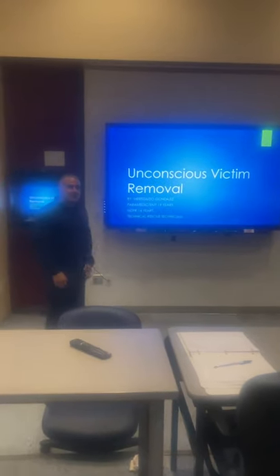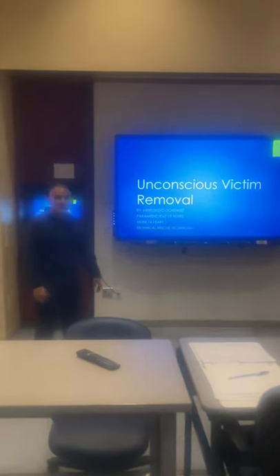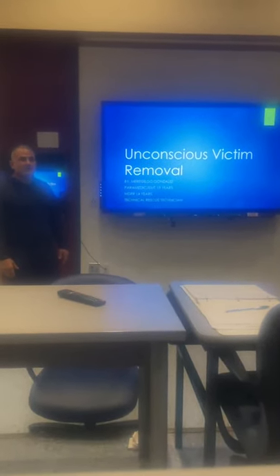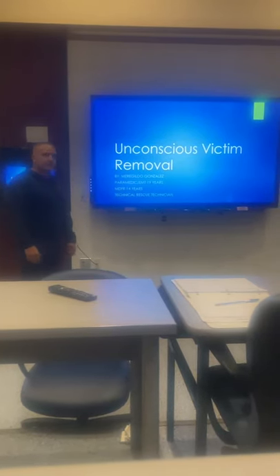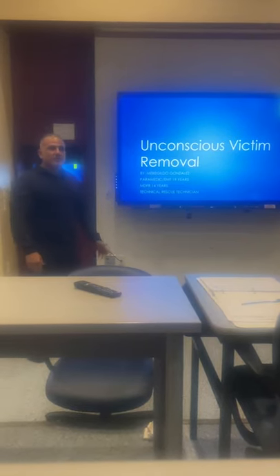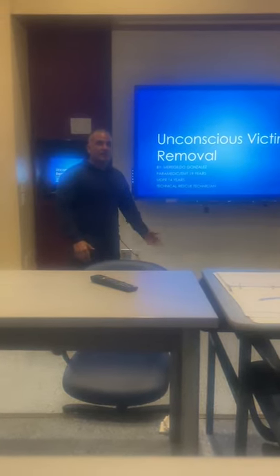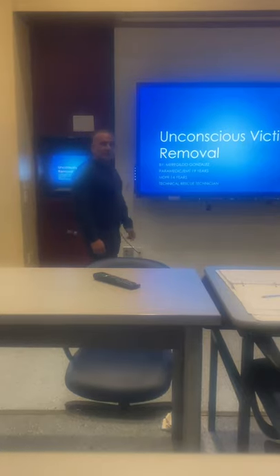Welcome guys. Today's topic is going to be unconscious victim removal. My name is Benahilo Gonzalez. I've been a paramedic EMT for 19 years. I worked for MDFR for 14 years as a lieutenant on Rescue 26 in Opelika. I got my certified technical rescue technician. I have extensive training by other officers from firefighter survival and how to remove firefighters and unconscious victims from IDLH environments quickly and efficiently with minimal equipment.